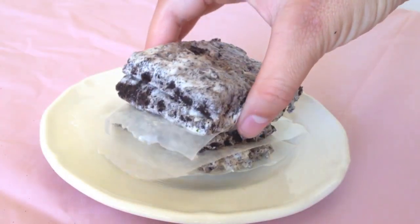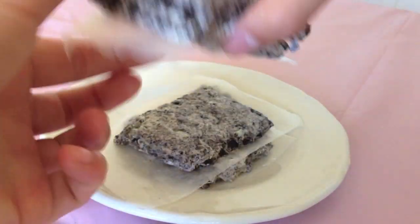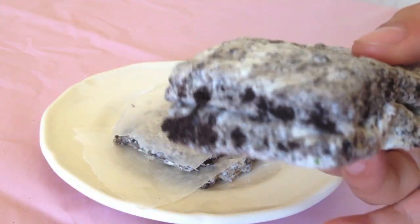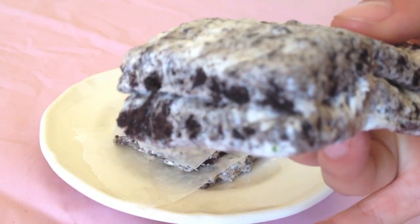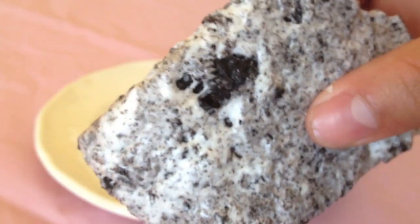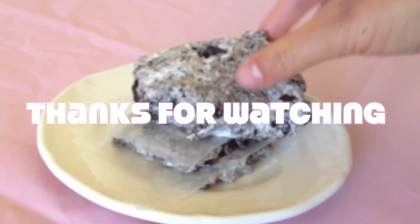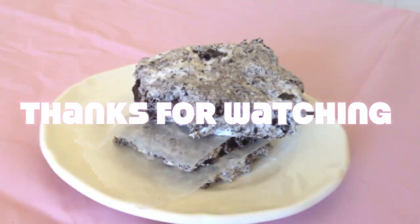Our cookies and cream marshmallow treats are all done and they were so simple to make, so I definitely suggest that you guys try these out and let me know if you do. If you guys have any suggestions, don't forget to leave them in the comments below. I hope you guys enjoyed this video — don't forget to give me a thumbs up, and if you haven't subscribed already, please do and thanks for watching.